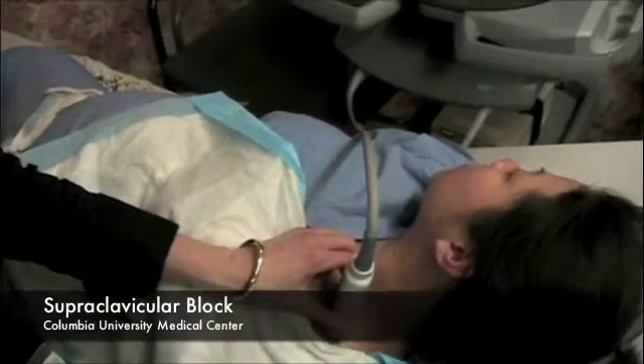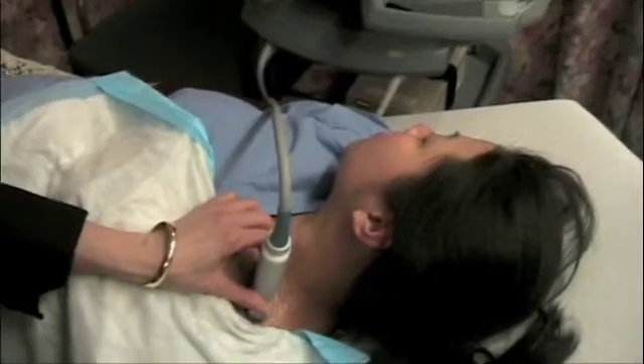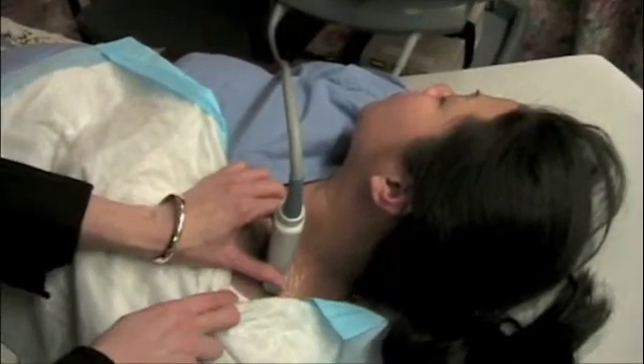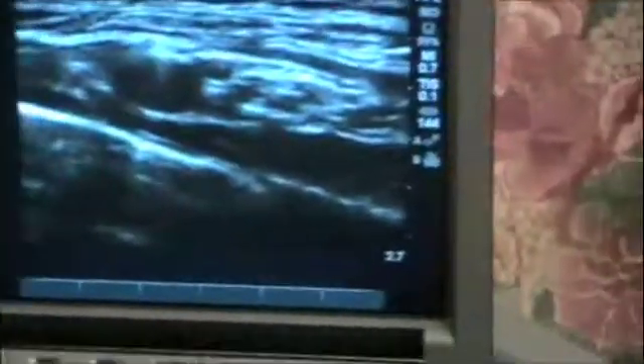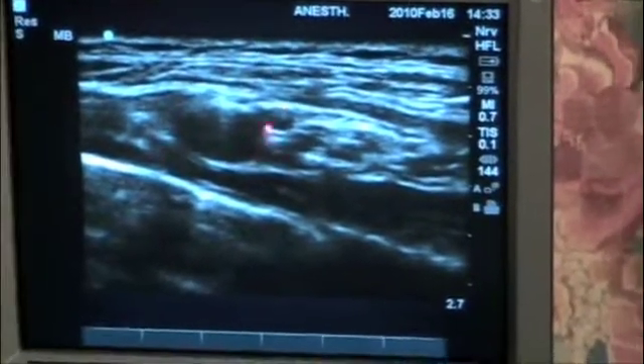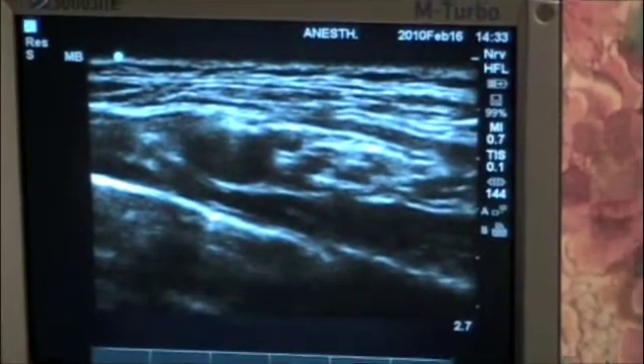The next block we're going to discuss is a supraclavicular block, done a little bit more distal in the neck. The ultrasound probe is placed right above the clavicle, and you can see here the subclavian artery and the brachial plexus, which is located lateral and posterior to the subclavian artery.